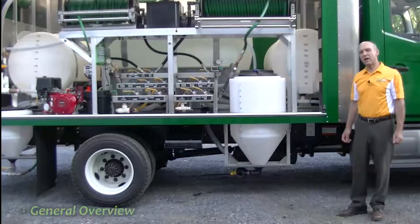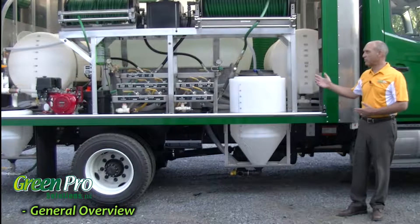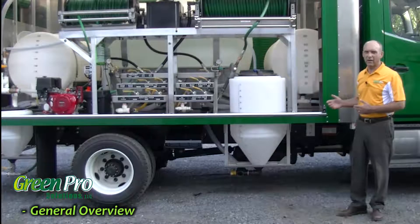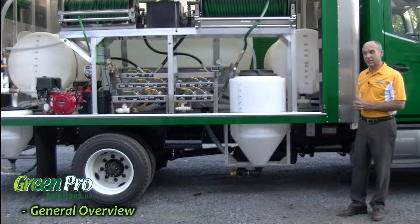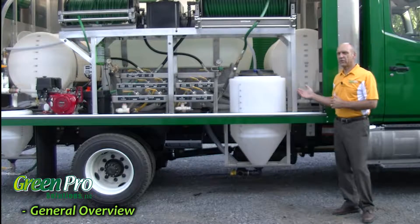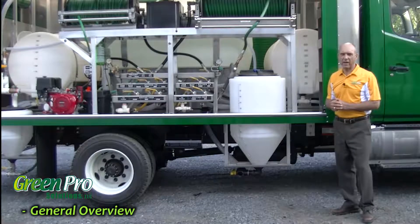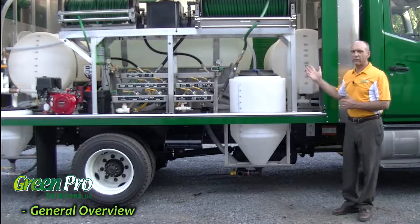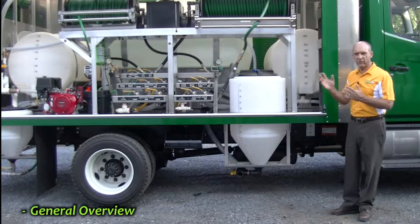Welcome. My name is Gary Maurer. I'm with Green Pro Solutions. I'm here today to talk about the newest version of a Davey Tree spray truck. This is a little larger than the one we introduced last year. This is called the Titan. It's just under 26,000 pounds and we have 950 gallons on this unit versus the smaller ones which have 700 to 800 gallons.